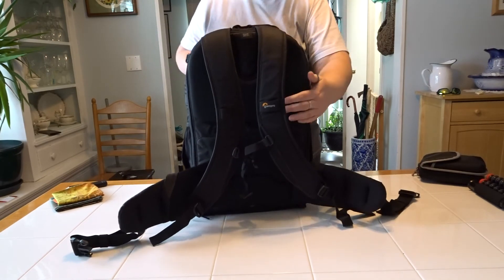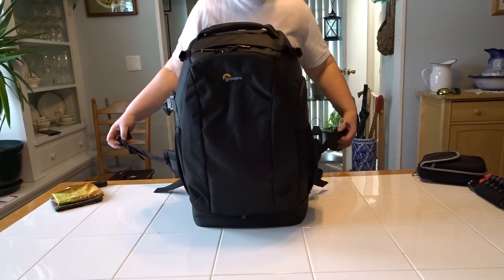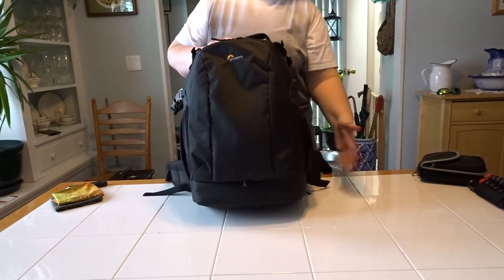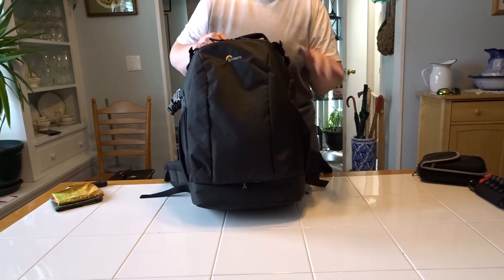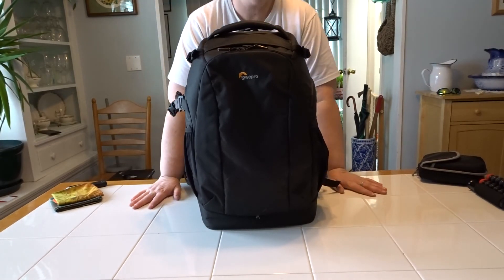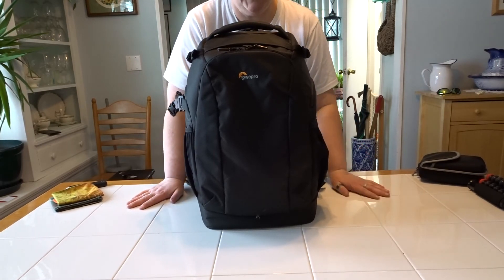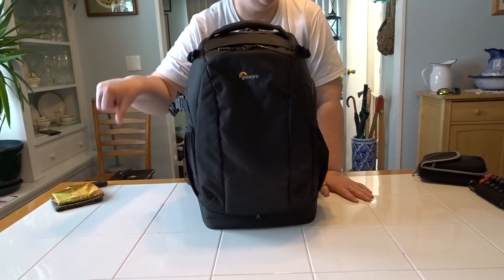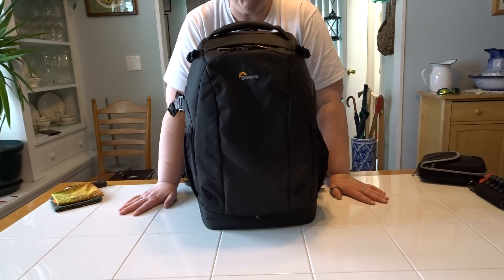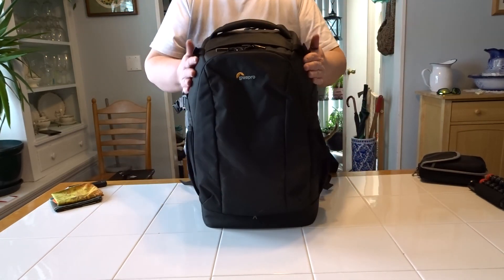That's pretty much the Lowepro Flipside AW2. It's a great bag — fits well, works well, holds all my gear. The only downside is it's not ideal as a hiking bag if you want to bring lunch or a thermos. If you have any questions or comments, let me know. Click subscribe and the bell for notifications, and give me a like — or a thumbs down if you didn't like it, just tell me why so I can improve. Talk to you later!